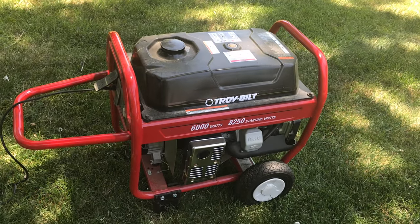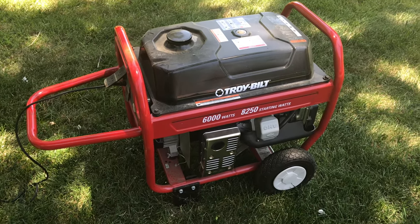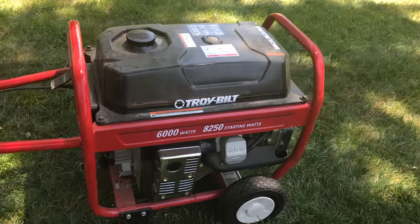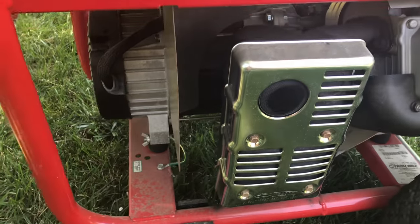I've got this Troy-Built generator. I bought it about eight years ago. I try and take it out about every six months and run it. However, I was just testing it out and I realized that it runs just fine, except the generator does not produce any electricity.